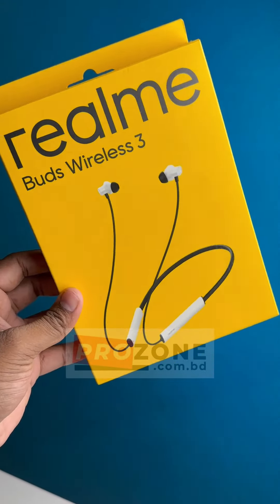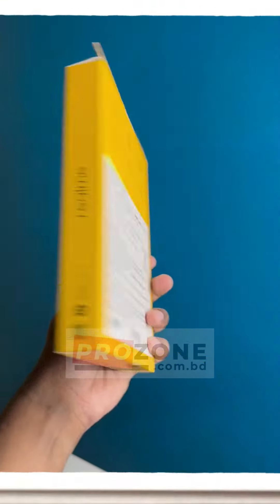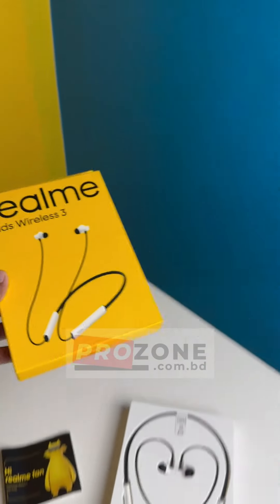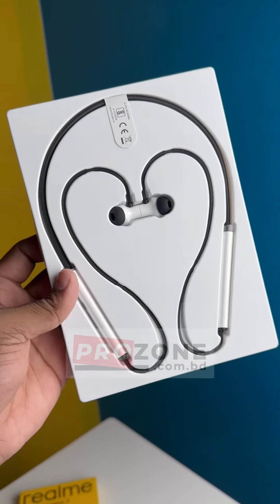We have a 13.6mm driver. We have ANC, a 4-inch backup. We have 360-degree sound. We have Google FastPair. We have a feature. As you said, this is a premium available product.